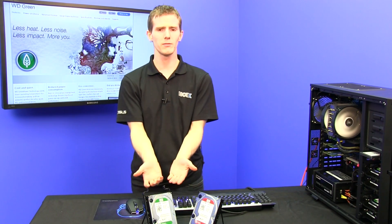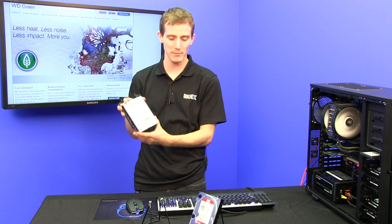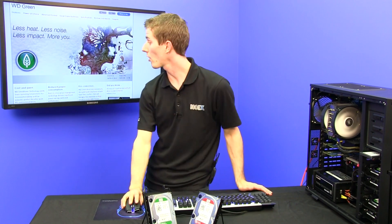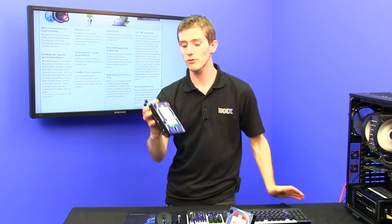Obviously there's no benefit to WD's bottom line to do these things. It's just because, well, if you're going to call a drive green, you better actually stand behind it. Speaking of which, there's a very cool stat on the WD Green page on their website.